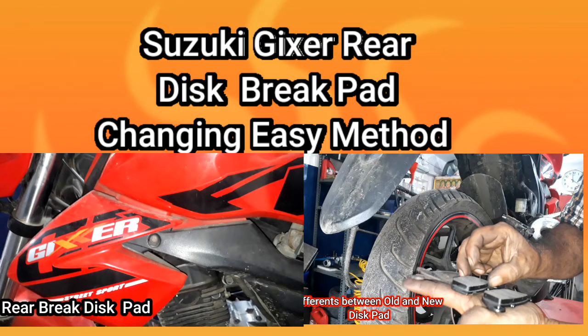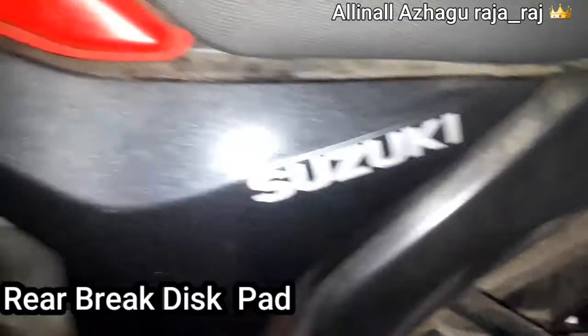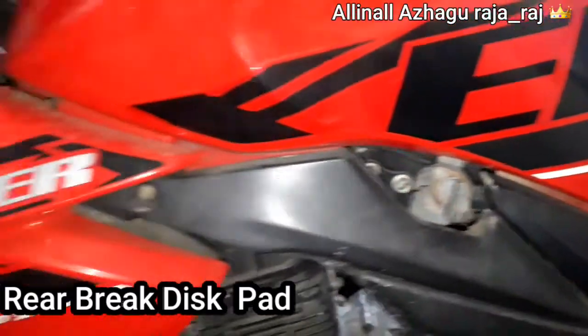Hello everyone, I am Rajkumar Alinawa from Rajraaj channel. I will show you how to use the Suzuki Jigsir rear brake disc pad.